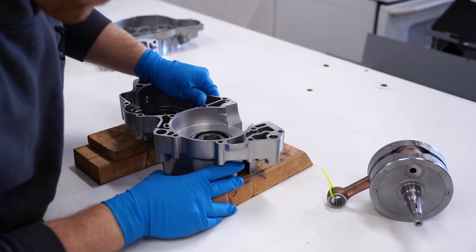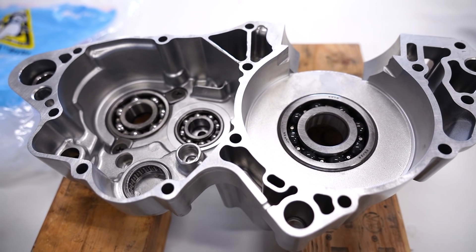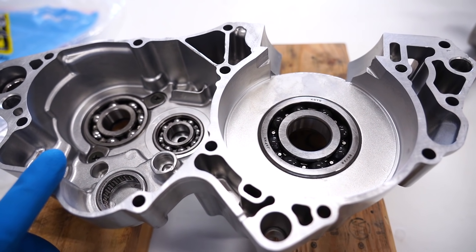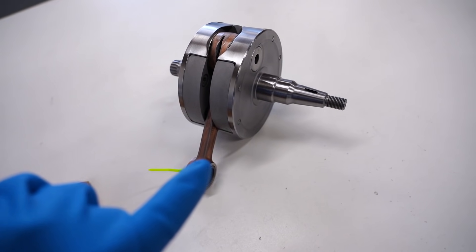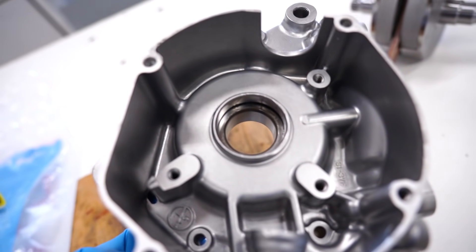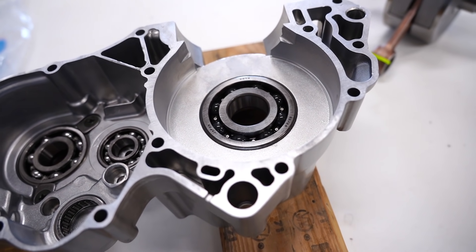That should have enough clearance for the crank to go through the bearing. If you guys saw the video I posted the other day on installing bearings, I use a combination of heat and ice to drop those bearings right in. I'm gonna try the same style method with the crankshaft — cool down the crankshaft with some dry ice and heat up that bearing with a torch. That's why I didn't install the seal yet.